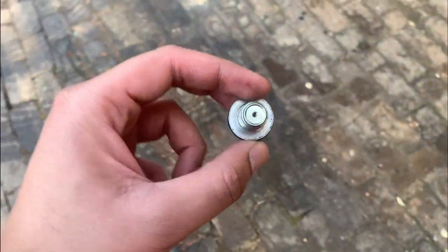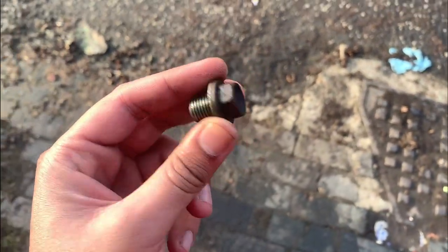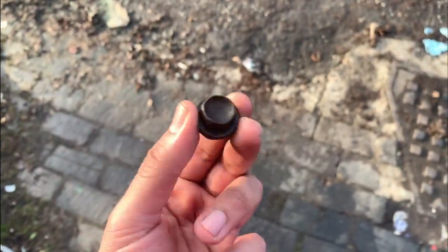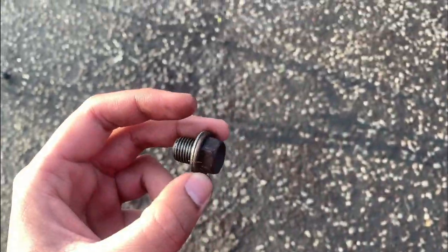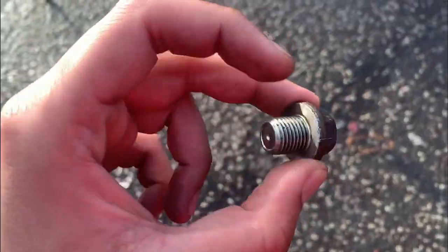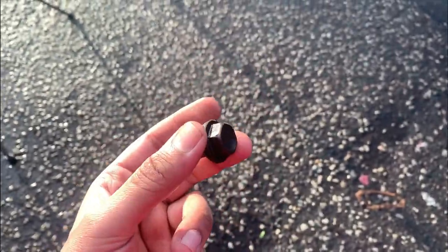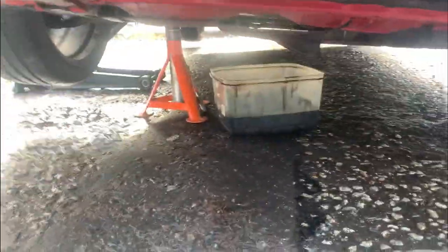This is the sump plug — it's recommended to change these after servicing the car. I normally think it's a 14mm but I used a 17mm socket to get the bolt off. There's the washer in there. Now we're going to get into changing the oil filter — just draining the rest of the oil first.